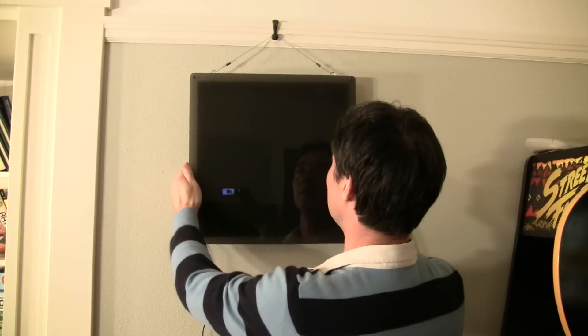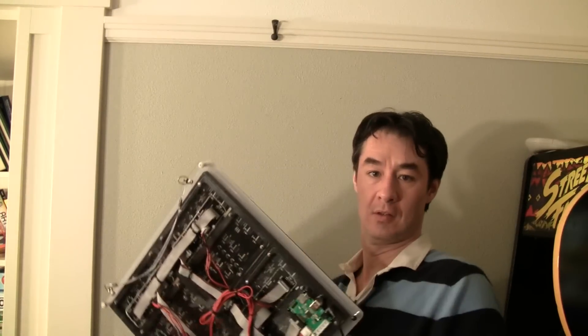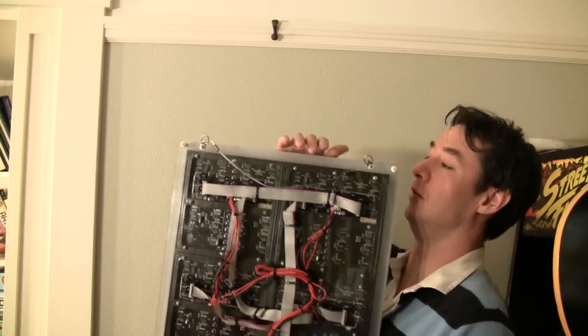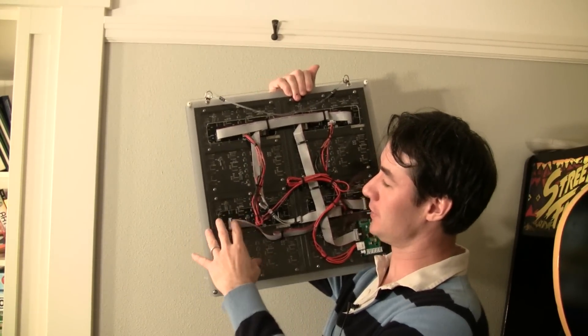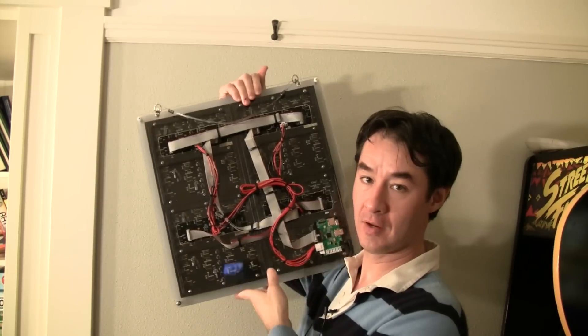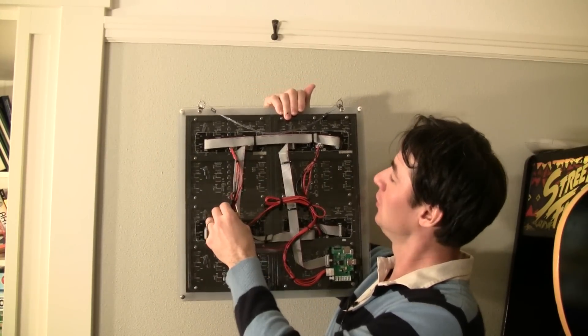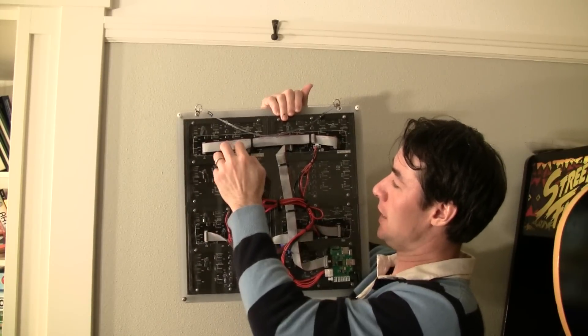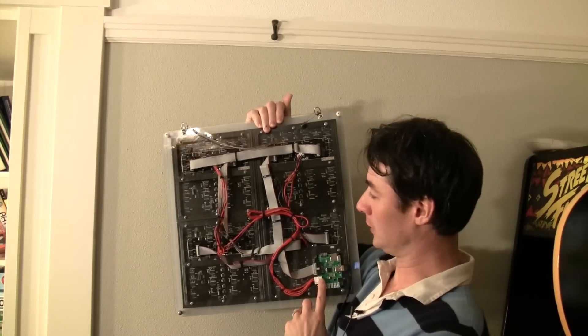Now let's take a look at what's under the hood. This guy is heavy. So this is four LED panels cascaded together. I had to make a custom power cable because the power cables I had just had two connectors on them, so I just spliced them together — no big deal.